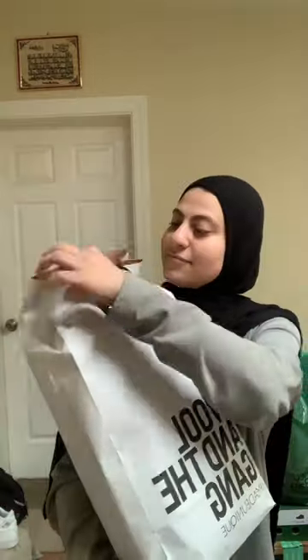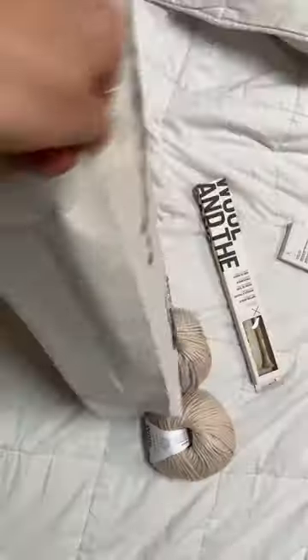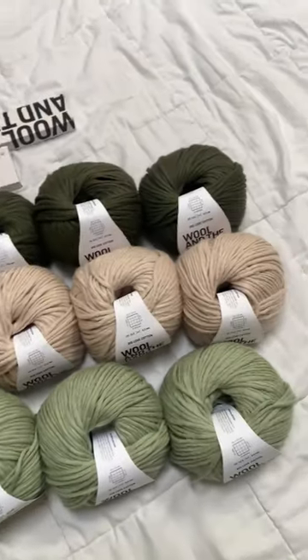Hi friends, I'm so excited to open this package with you! I got sent some new yarn from Wool and the Gang — they have a new collection called Big Love Cotton. It's this super soft and chunky cotton yarn. They asked me to knit one of their patterns and I chose a sweater.